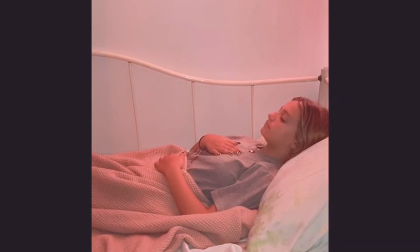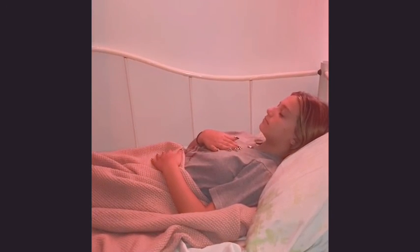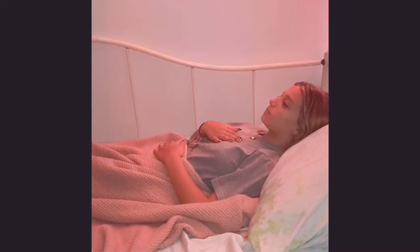Take one more full deep breath like this. Then slowly allow the eyes to blink open, and you can find a seated position.